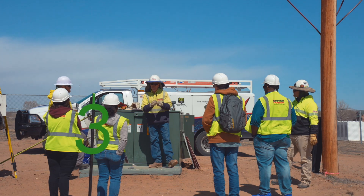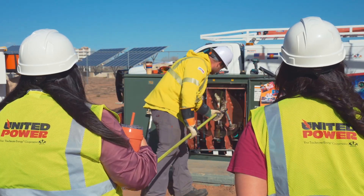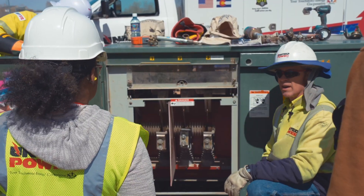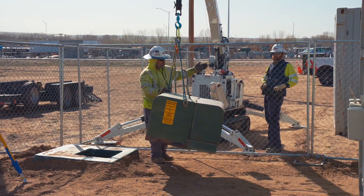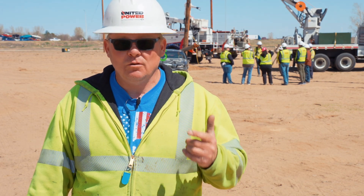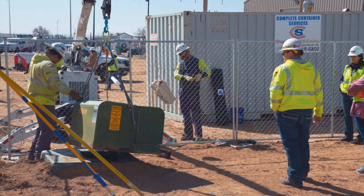We've got one of our small bucket trucks teaching everybody about all the tools we use and all of our PPE. Then we have a backyard transformer changeout — reaching over fences, changing out pad mount transformers, why it takes so long, what it takes, and how many guys it takes.